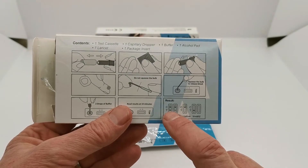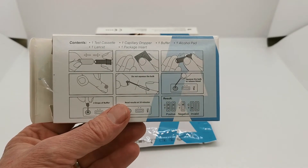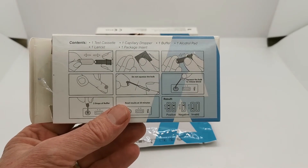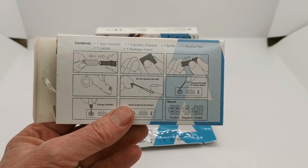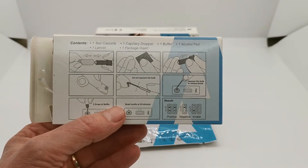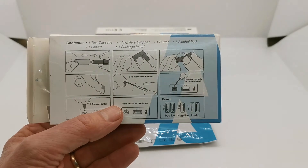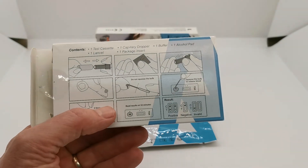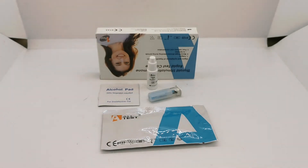The result panel uses a standardised format. A positive result is a test line in the presence of a control line. The test line colour density, saturation and thickness may vary from test to test, but as long as a test line is showing at the read time of 10 minutes it's a positive test. A negative result is indicated by a control line with a complete absence of a test line. If you don't get a control line, that is considered an invalid test — it means the membrane has not run fully and insufficient sample or buffer has been added.